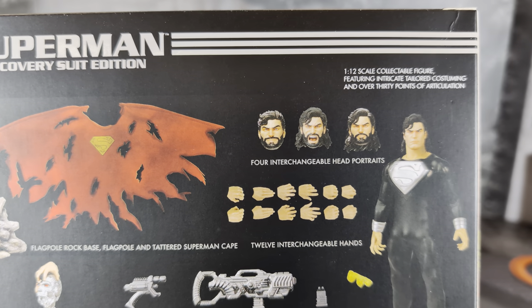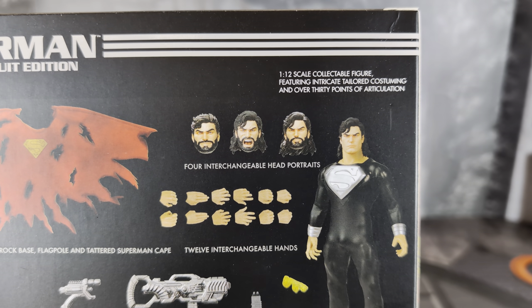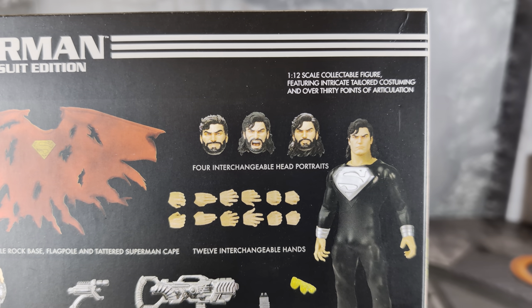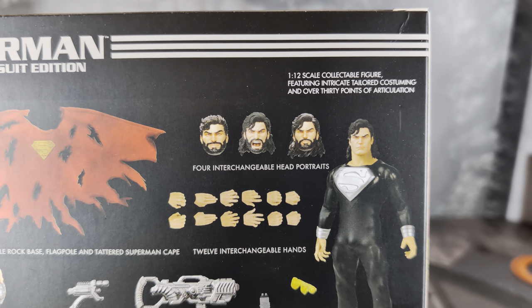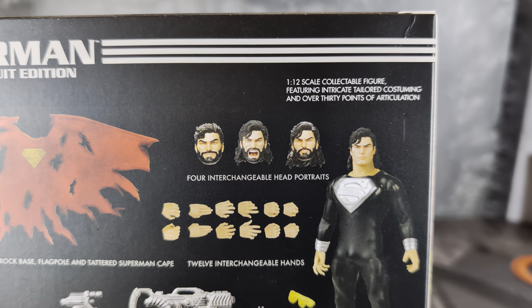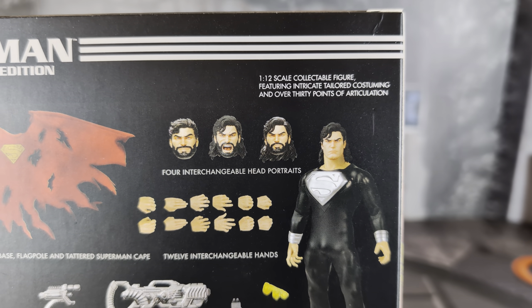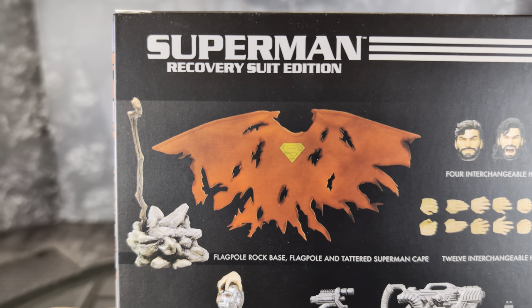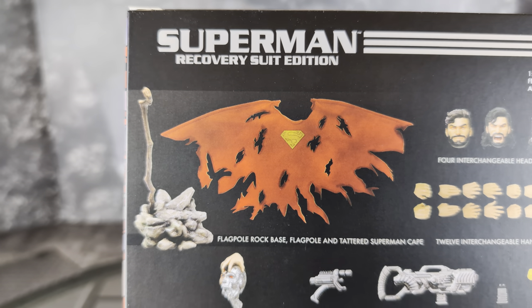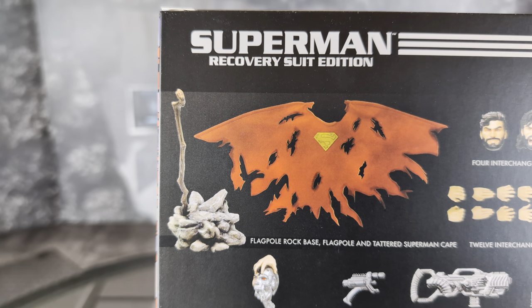Zooming in, we see we get four interchangeable head sculpts. This isn't a clean-cut-looking Superman — this is a resurrected Superman. In this early 90s comic run, you see kind of the mullet looking style. I'm not a huge fan of this look, but the suit looks great. I love the big silver S on the suit. It comes with a bunch of hands, and there's that tattered cape, which I cannot wait to see in person. I'm hoping it's wired. And then it comes with some rocks and a stick to place the cape on, like it's blowing in the wind.